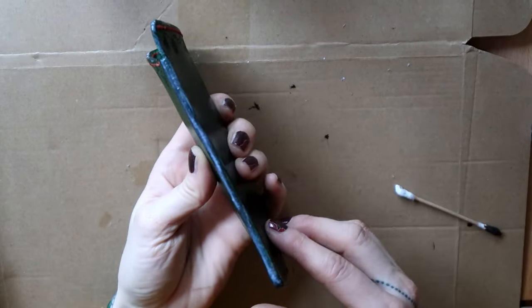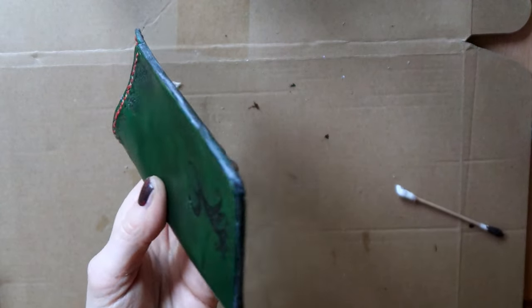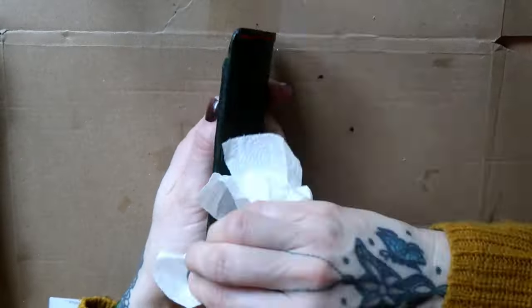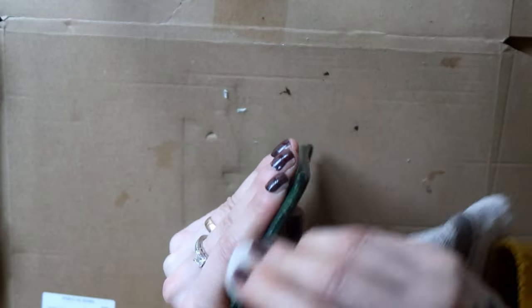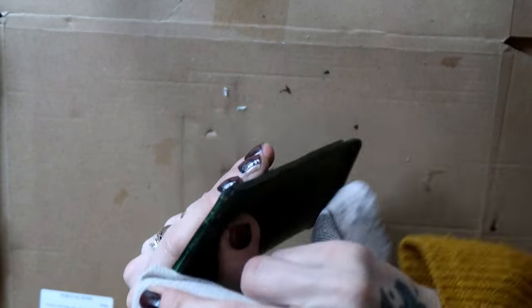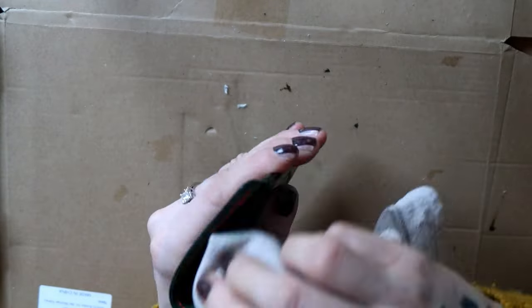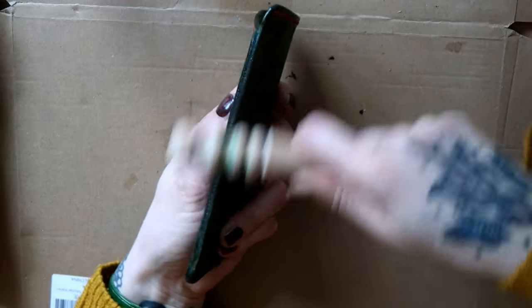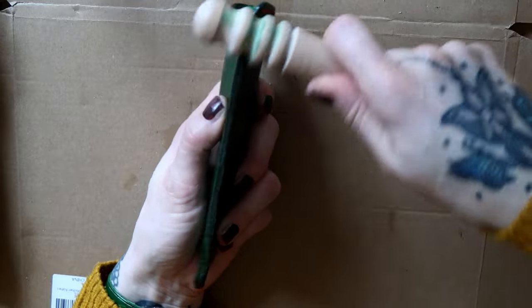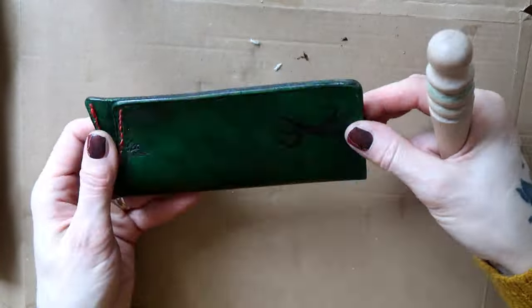I let it dry and then went over the edges with a cloth. Finally, I used a wooden slicker to finish. Again, I used very little pressure — I let the friction do the job.